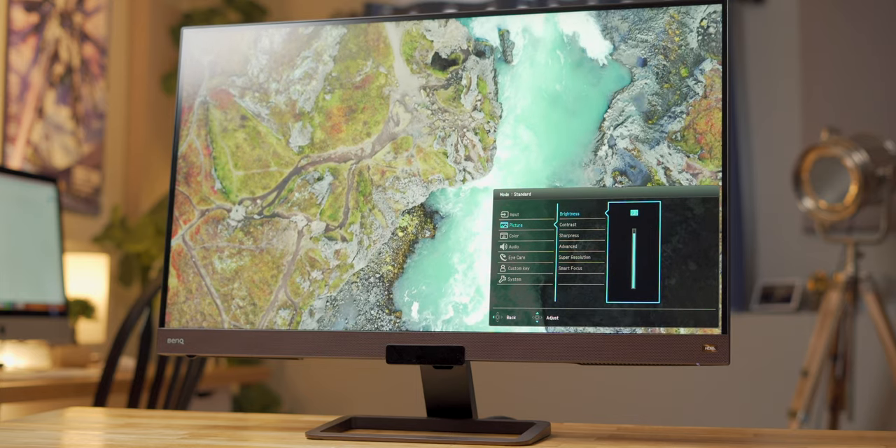Now, I don't have a colorimeter lying around, but to my eye, the display looks on par with my 2019 5K iMac display, which is a huge accomplishment. And to be honest, I'd be perfectly fine with color grading on this monitor straight out of the box.